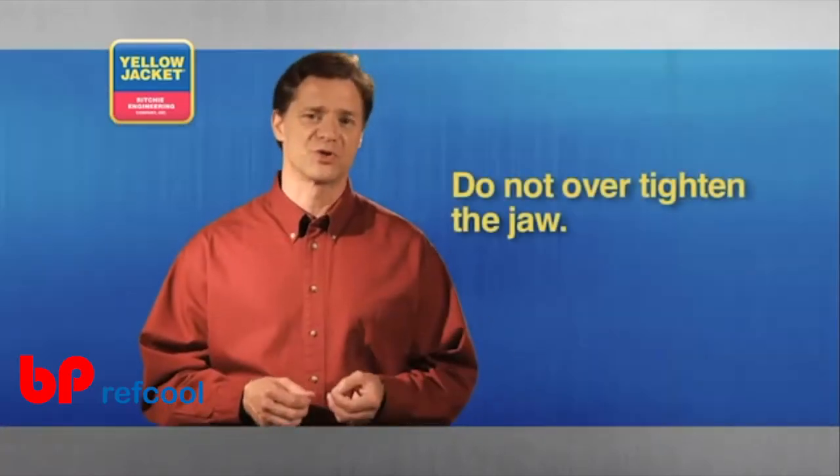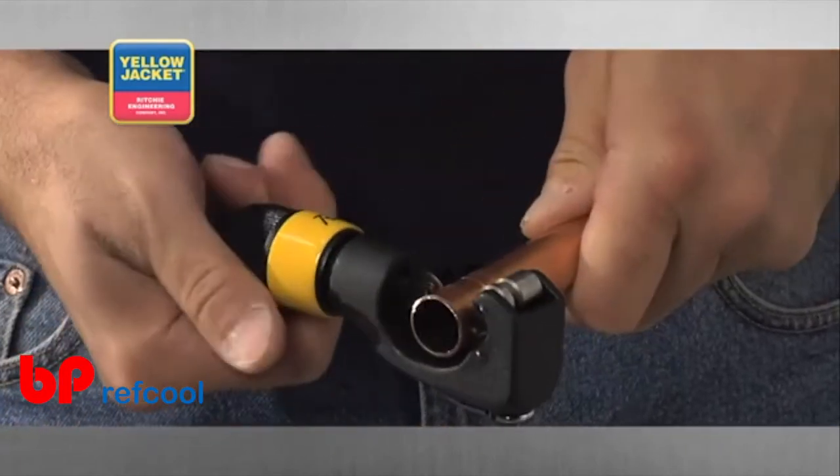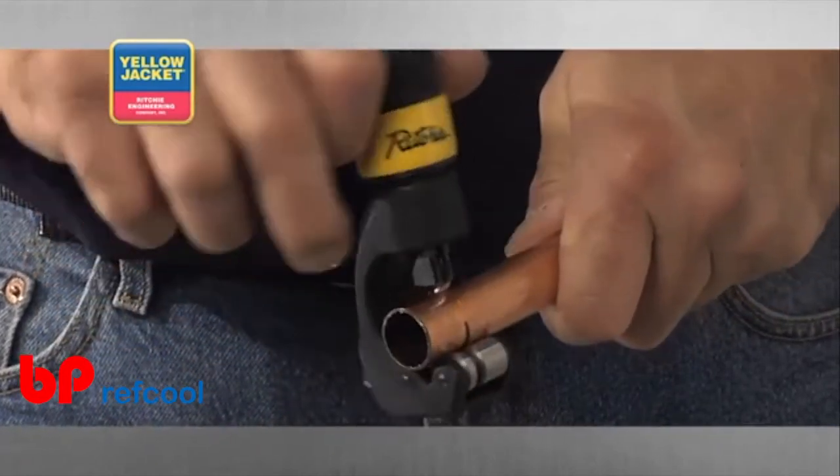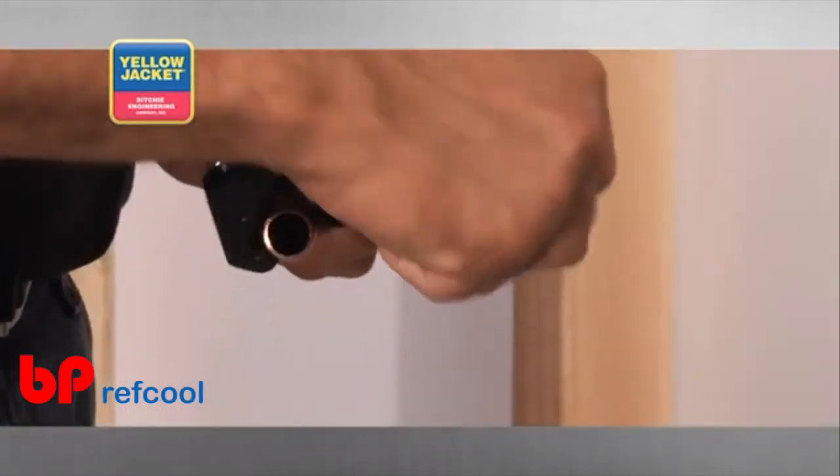Don't over-tighten the jaw, or you might damage the cutting wheel and tube. Now slowly roll the entire tool and pay close attention to the score left behind by the cutting wheel. This is your cutting line.